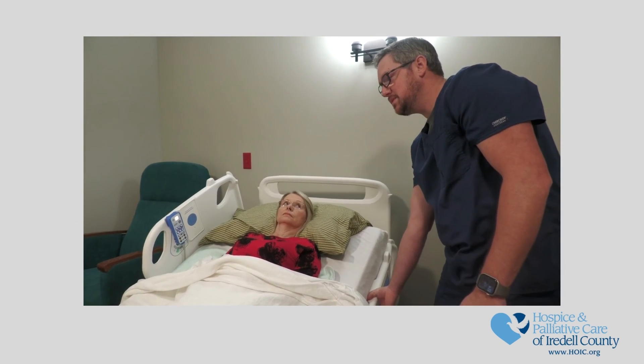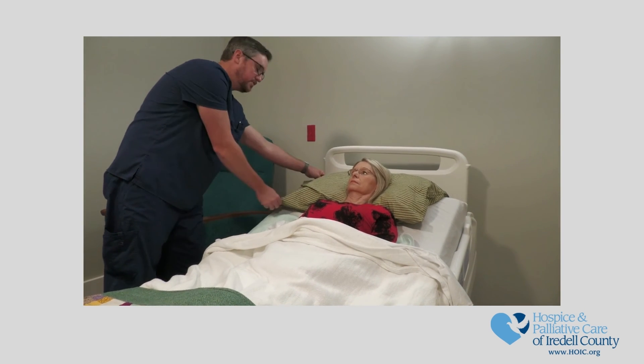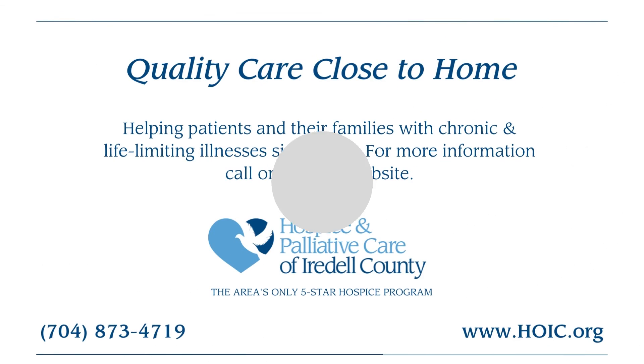Lower the bed back to the lowest position and make sure the patient is safe, comfortable, and has pillows where needed. We hope you've enjoyed this training video. Remember our team is available by phone 24-7. Please visit our website for more information.